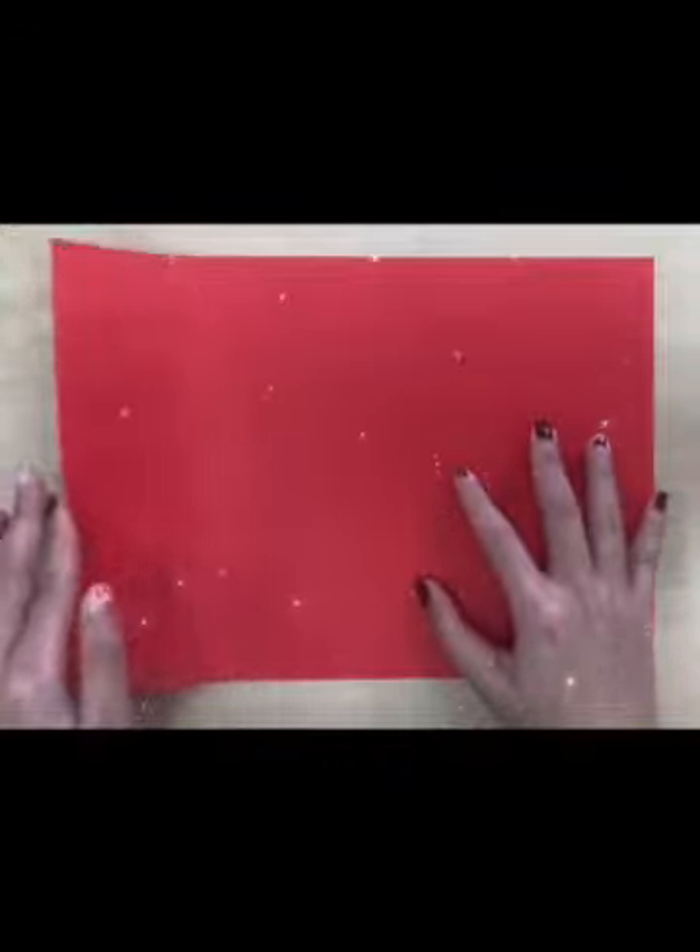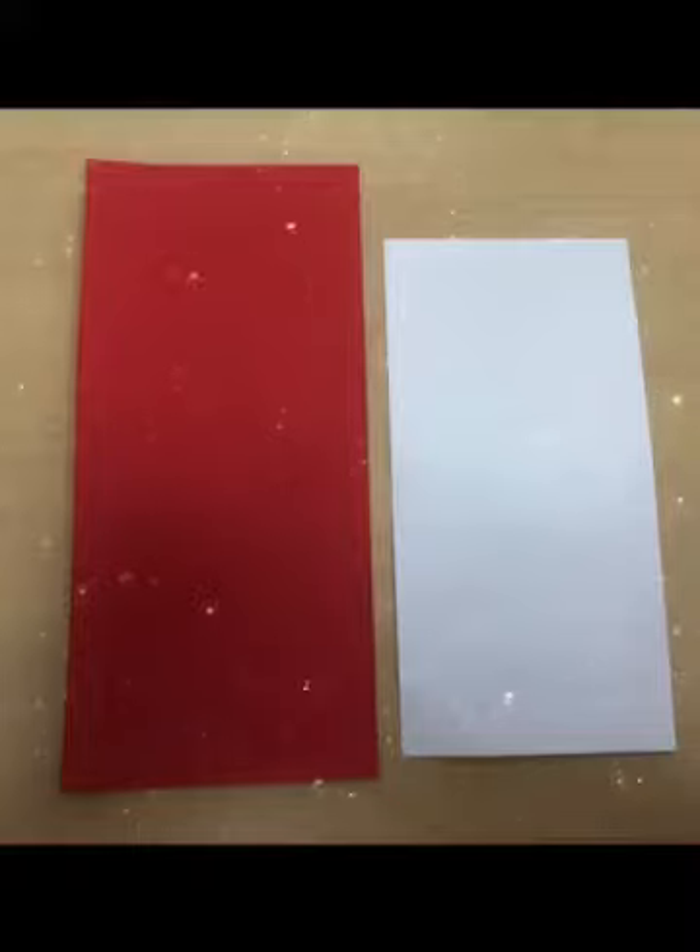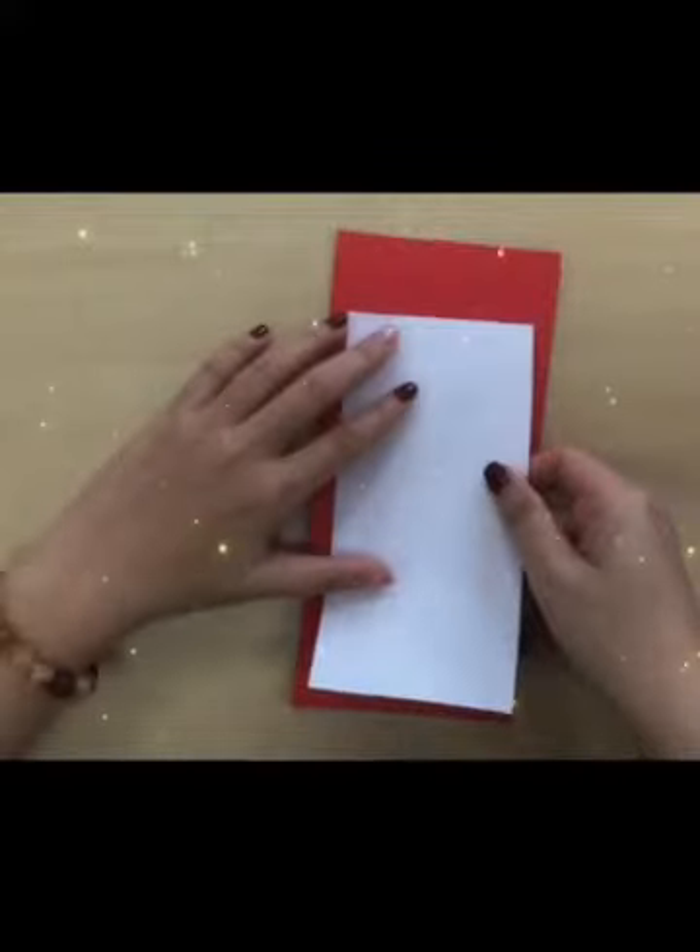First, fold the red paper in three, then cut out. Do the same with the white paper but make it smaller. Glue the two papers together.